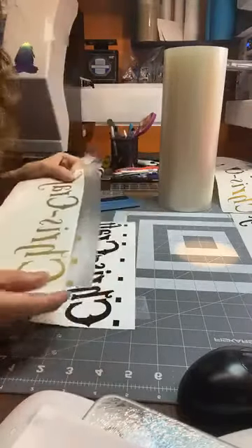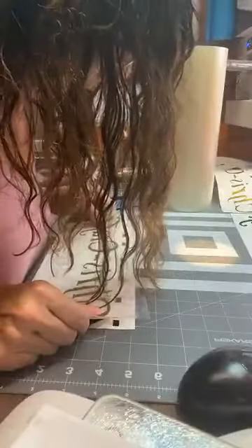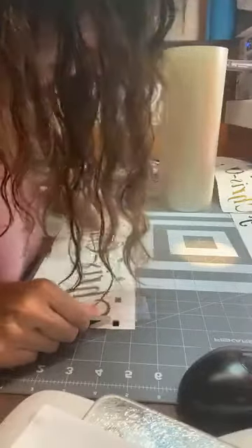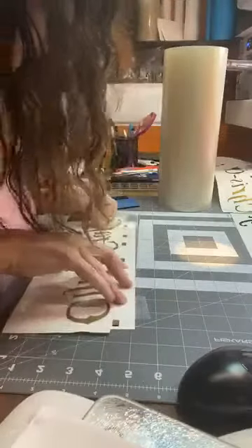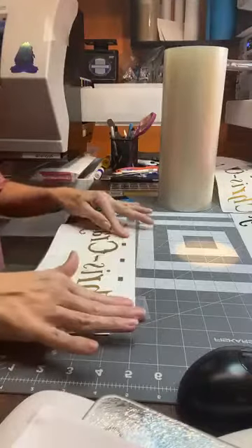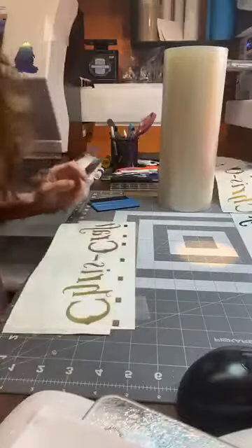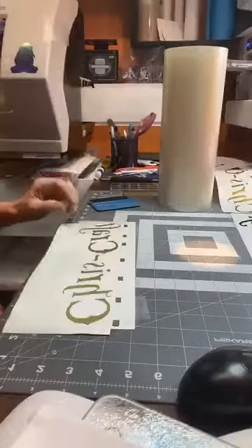What you want to do is line up these gold boxes with the black boxes. I have to look directly above it and hover. It doesn't always seem to be perfect, but you put it down and then press it. That last one didn't make it — it went on my hand. I'll just peel that off and put it in my recycle bag.